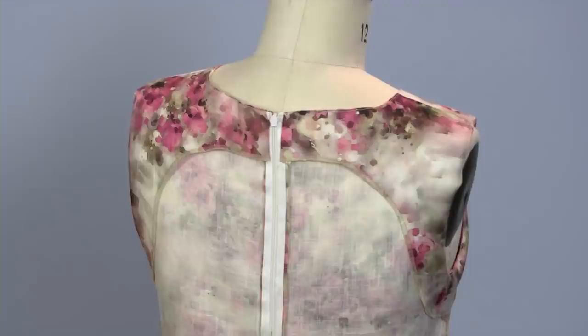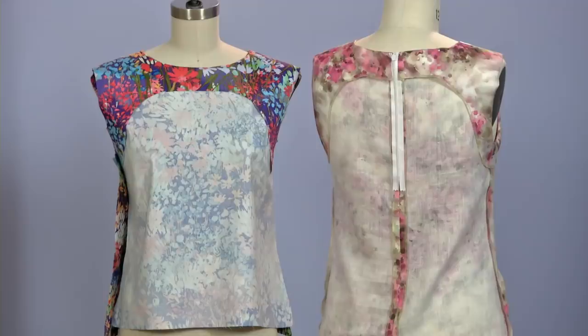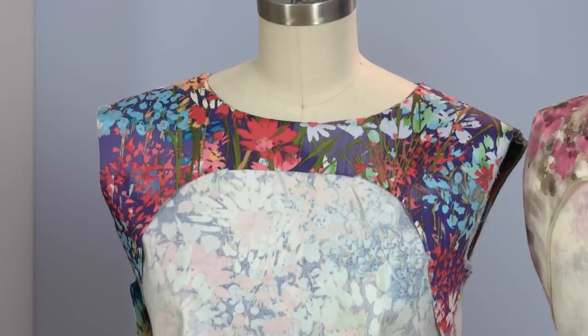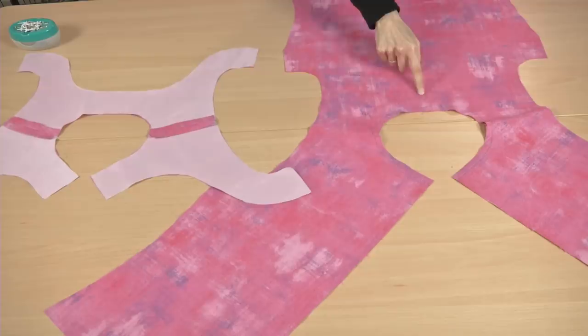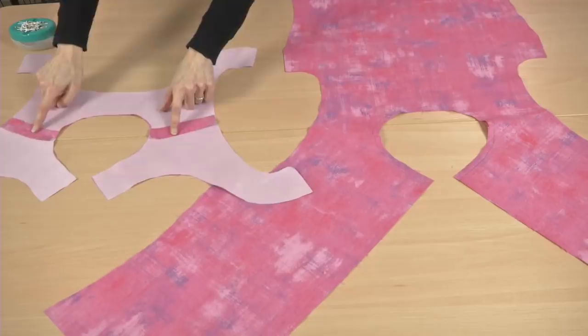I'm going to show you how to install an all-in-one facing. There are two methods for sewing a facing, depending on whether the garment simply pulls on over the head like a tank, or alternatively, whether it has a zipper or button opening in the front or back. For each garment type, first join the garment front and back pieces at the shoulder seams, then do the same for the facing pieces.